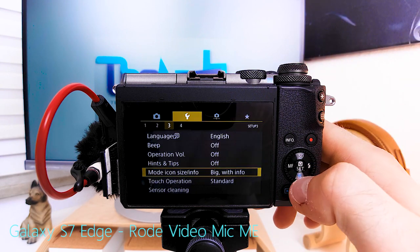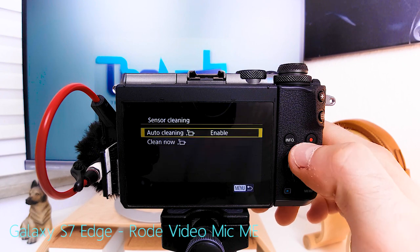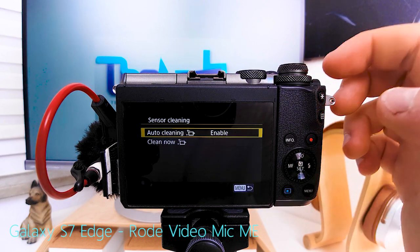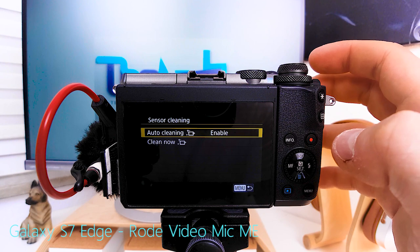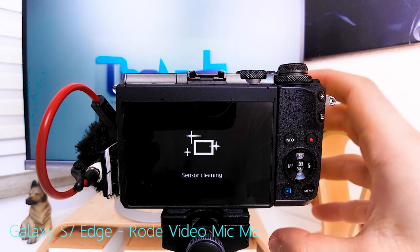Hints and tips: off. Touch operation: sensitive. Sensor cleaning: auto cleaning is always enabled so whenever you turn the camera off it quickly cleans the sensor, but every once in a while I hit clean now for a more thorough sensor cleaning.